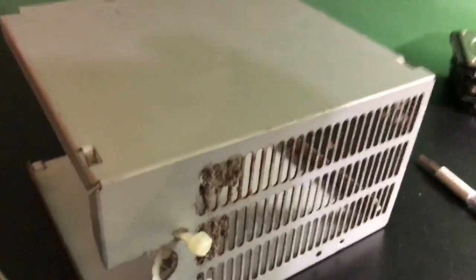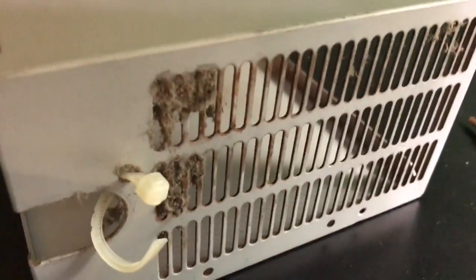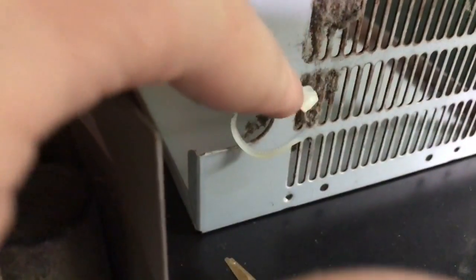Alright, I'm back. I got all three screws out — there's one on this side and two on the other. I couldn't figure out why it wasn't coming off, and I figured I actually had to cut the zip tie to get all the cables undone.